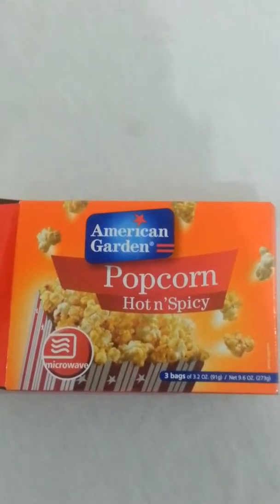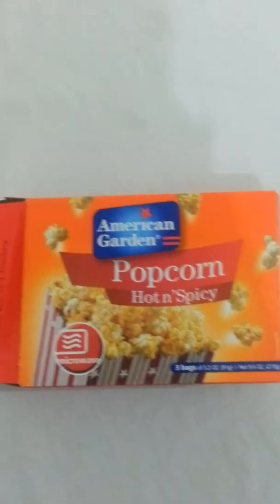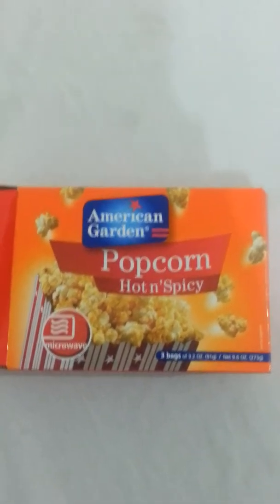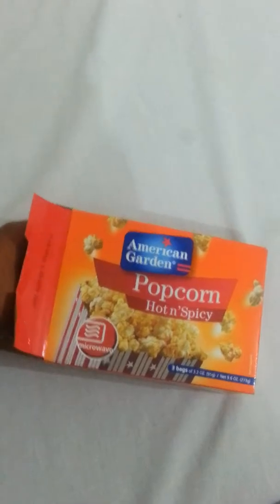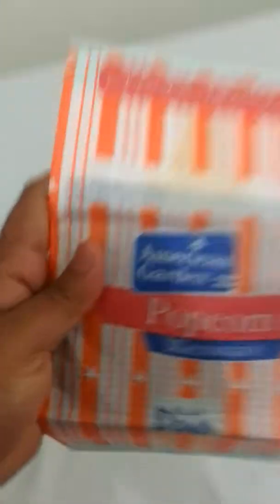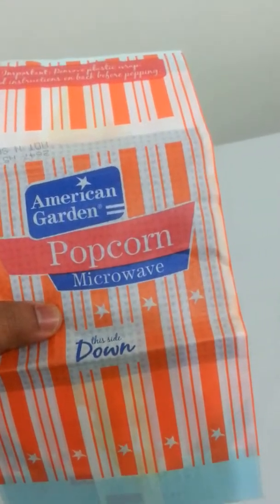Hello friends! American Garden popcorn, very tasty, hot and spicy. I'm going to enjoy it. The pack is already open because before I have eaten this — it has three packets. Okay, I will do it now.